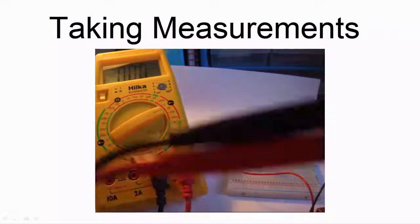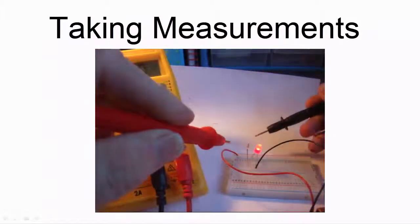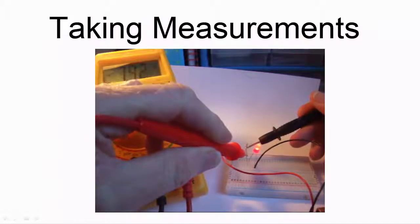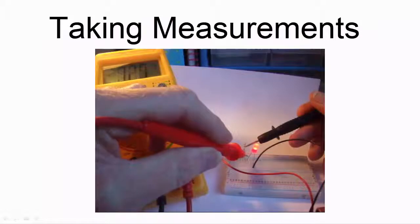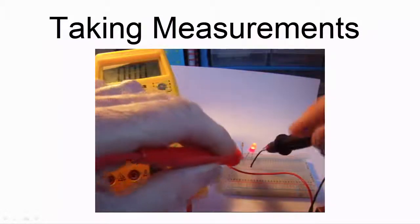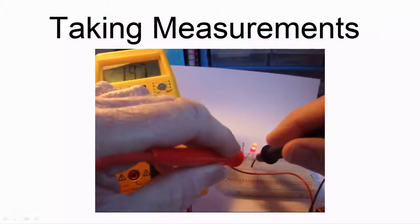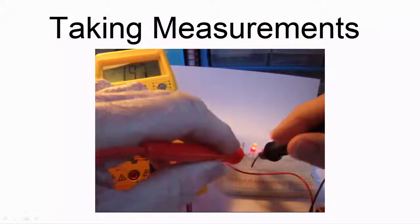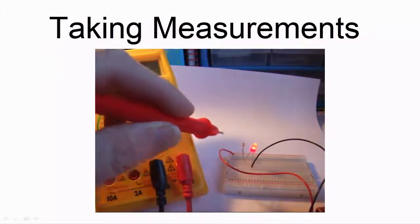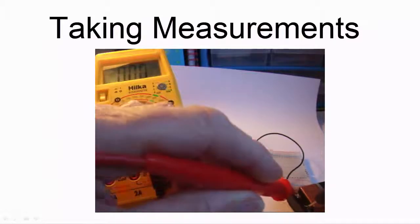Using the probes, I can touch different parts of the circuit to see what the difference in voltage is between them. It doesn't matter which way round you use the probes, you'll get the same reading. Read the voltage value on the multimeter's display. Your voltage reading should be approximately: across the whole circuit, 9V; across the LED, about 2V; and across the 470 ohm resistor, about 7V.